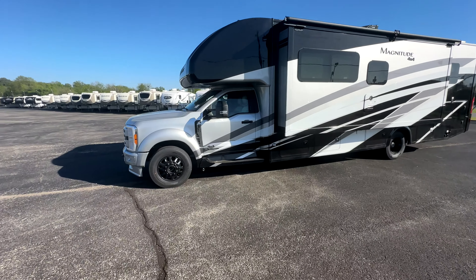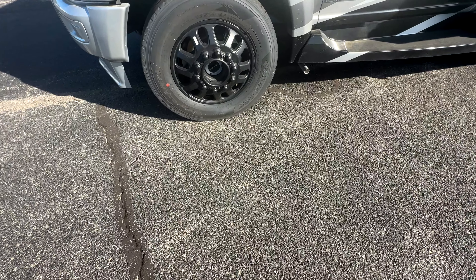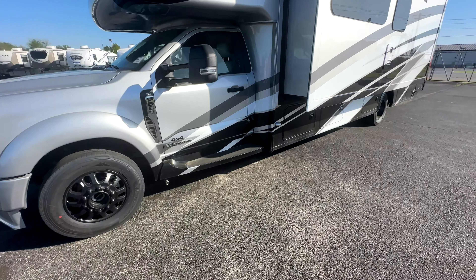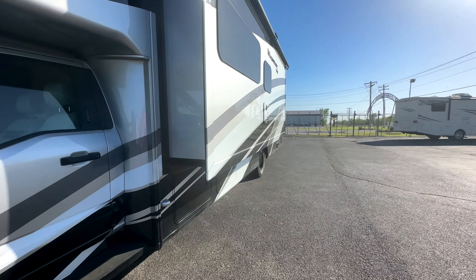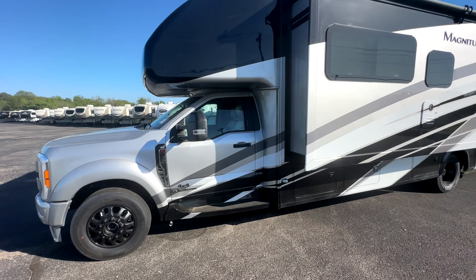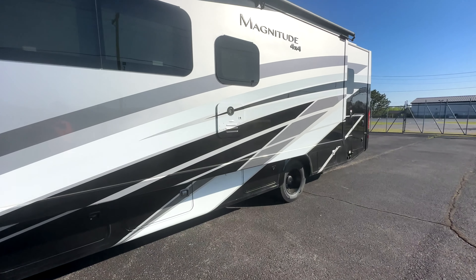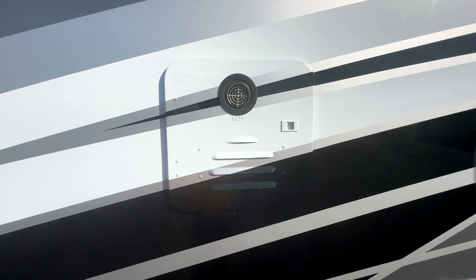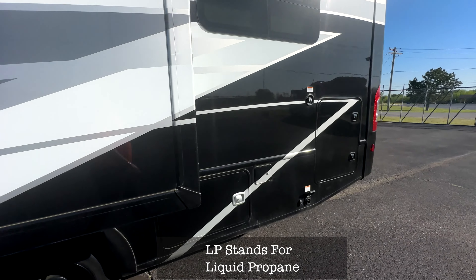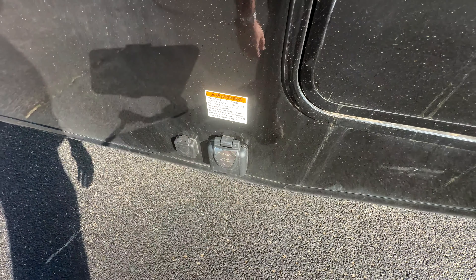As you can see, this is the 4x4 model. It's got the blacked-out rims on it, got the locker hubs on it, got the 6.7 liter Power Stroke diesel on this — lots of power on this coach. You've got your on-demand water heater, so if you've got LP you've got hot water. Take as long of showers as you want as long as you got LP. This is 50-amp service.